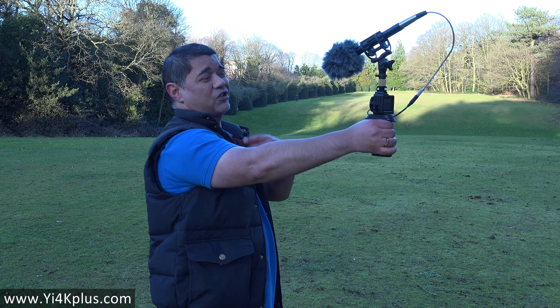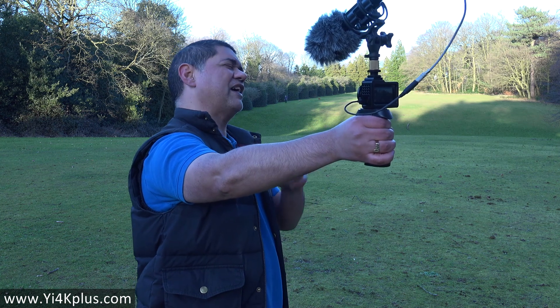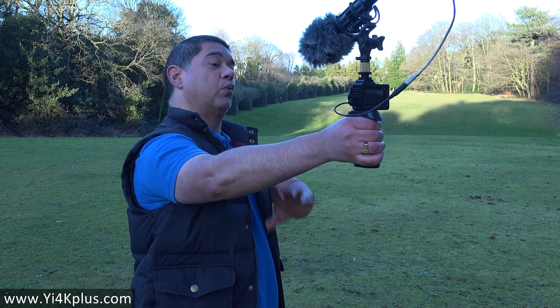I'm not so bothered about the picture, to be honest. I actually love the picture of the Yi 4K Plus, especially when you get it in some really good sunlight. But basically these two tests are just to see if I can get something acceptable with an external microphone, because another problem with the Yi is its internal mics are really bad, or at least in my opinion they are.